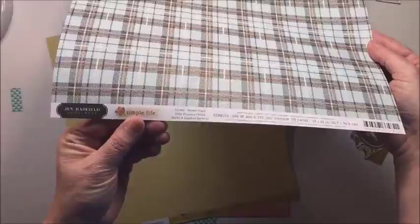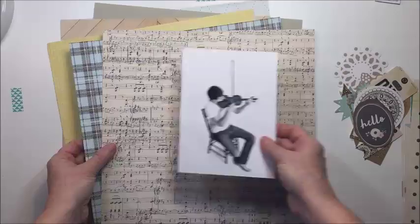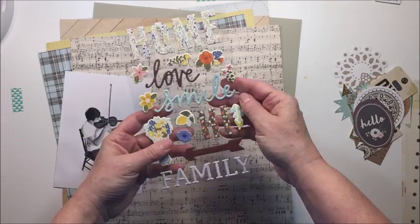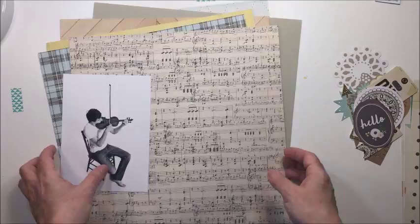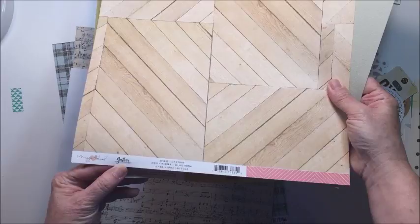This plaid paper is just gorgeous — it's called Perfect Plaid and it's from the Jen Hadfield collection, as is this piece called Music. These two pieces were my inspiration for my color scheme for the rest of the layout, as was this little set of puffy stickers that goes with that Jen Hadfield collection. I really love the combination of that pale yellow with the craft tones and the browns, and I just love that yellow and blue together.